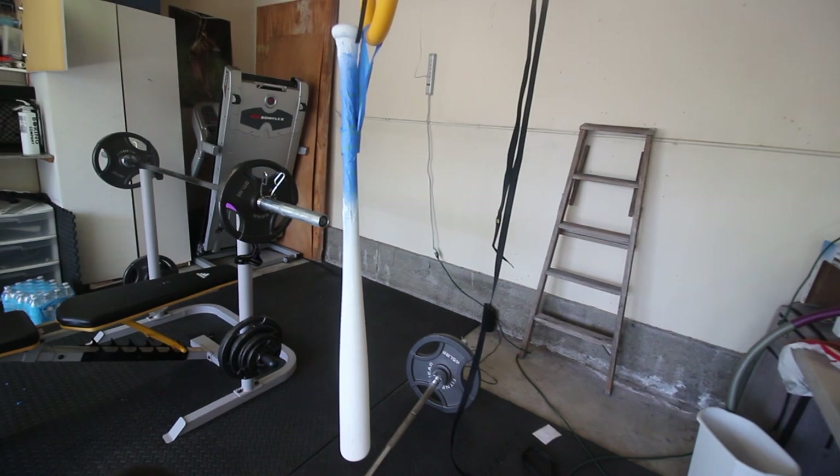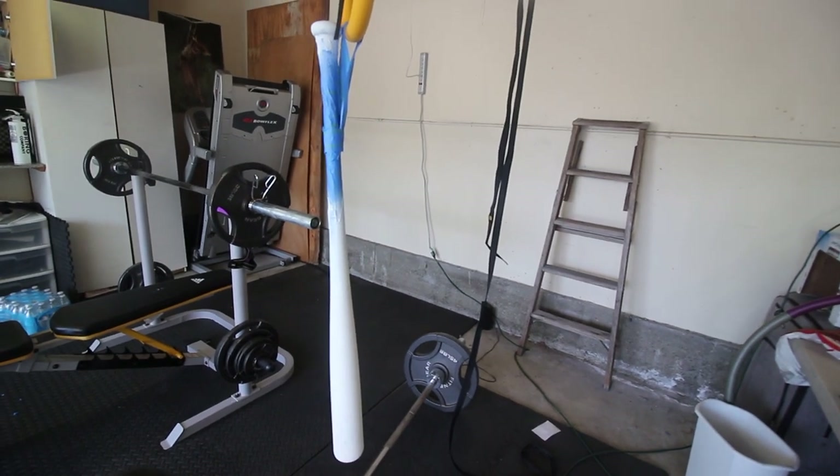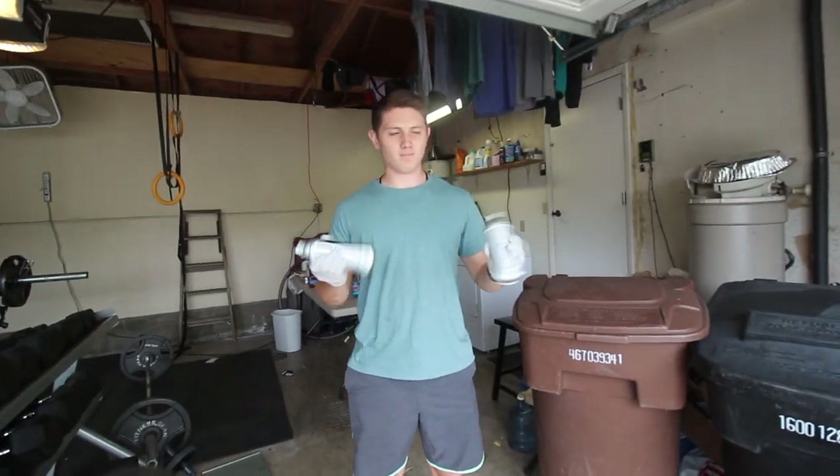It's all primed up and we'll just let that dry for a few hours. Now we hydro dip the bat.